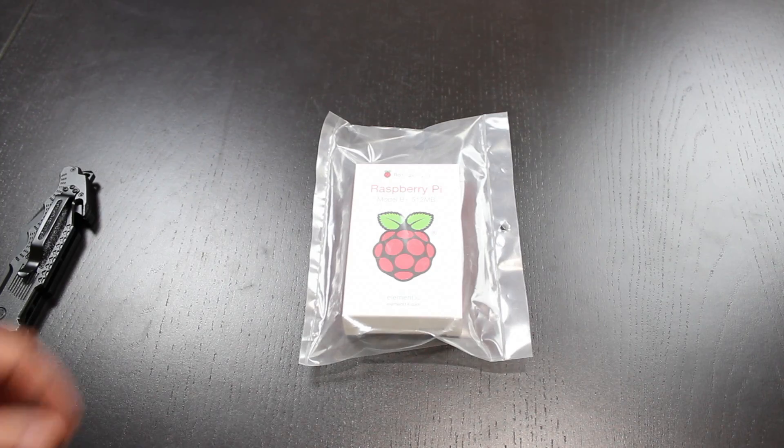Some people are even creating supercomputers using the Raspberry Pi — they're able to connect multiple Raspberry Pis together to create one giant supercomputer. All right, so let's start the unboxing.